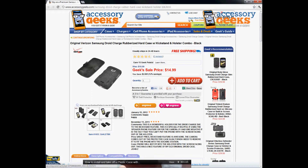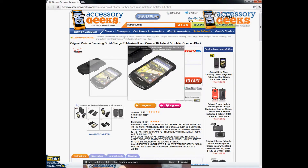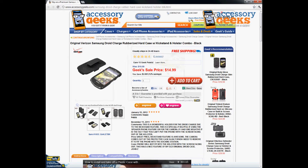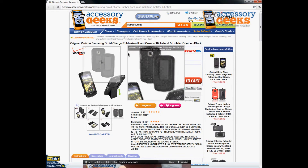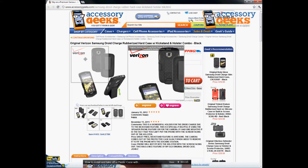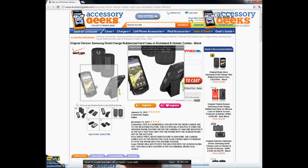This one does not come with a screen protector, so I would highly recommend purchasing one separately so that you have the back and the front entirely protected. Other than that, it's a great product. This is the original item you'd find at a retail Verizon store, and we just have it for a lot cheaper — that's pretty much the only difference.